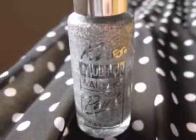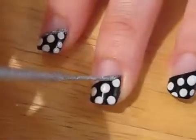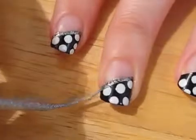Add a touch of elegance by using a silver glitter striper. To make this easier, try rotating the hand you are working on while keeping the brush relatively still.